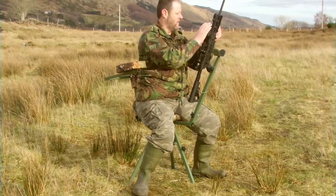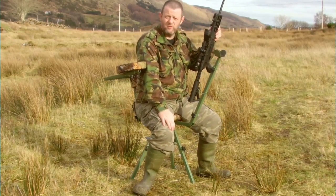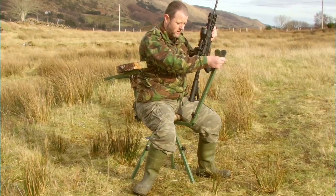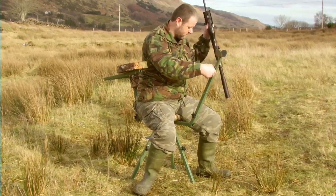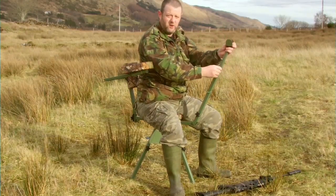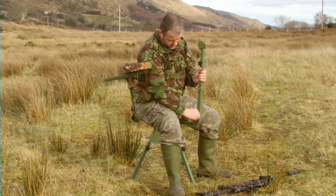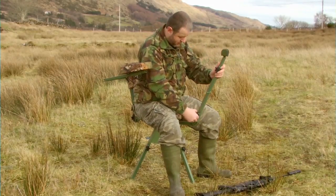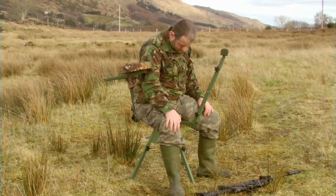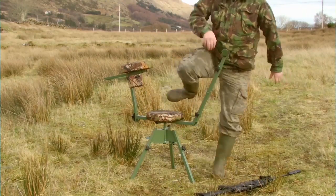It'll adjust to different types of rifles, and I'll show you now with my HMR. You can adjust the height here — pretty easy. You can tighten this so you're nearer or further; I like it out there. You can hang something here like a bag for bullets or whatever.